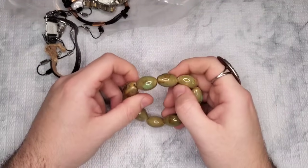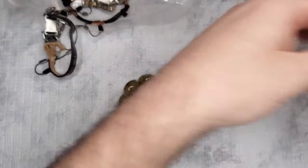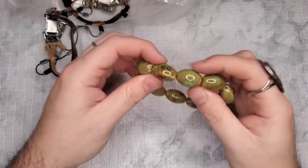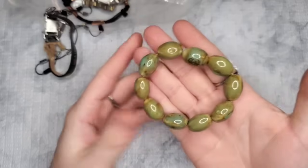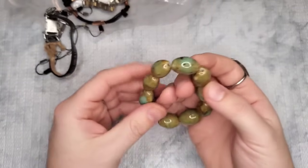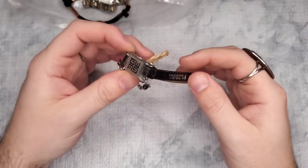These are all ceramic beads — really fun, very boho. Let's just do three dollars on these ceramic bead pieces.